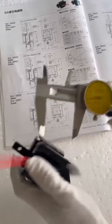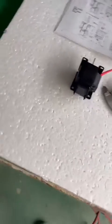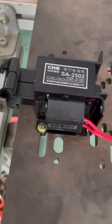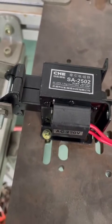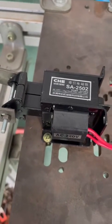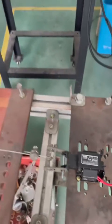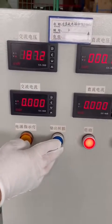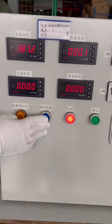I will show you how it works. The voltage is 220 volts. We will test at 85%, which is 187 volts. I will show you the voltage here — 187 volts. Let's start.